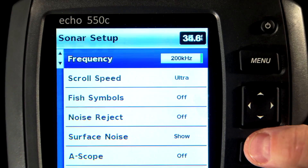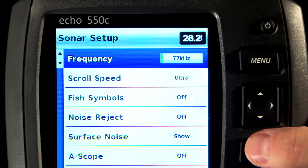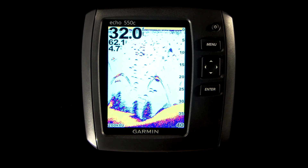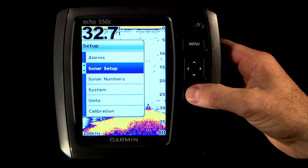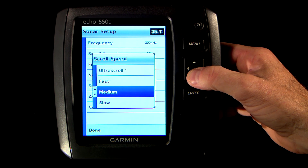The next option under setup is sonar setup. This is where you can really change the look and feel of the sonar image. First off, you can change the frequency of the transducer from 200 kilohertz to 77 kilohertz and back again if your Echo Series has dual frequency capabilities. Remember that 200 kilohertz is better for shallow water while 77 kilohertz has a wider beam angle and is excellent for searching for fish and structure. You can also go into scroll speed and choose a higher scroll speed to see more detail, especially while moving or trolling, or use a slower scroll speed to keep the sonar images on screen longer.